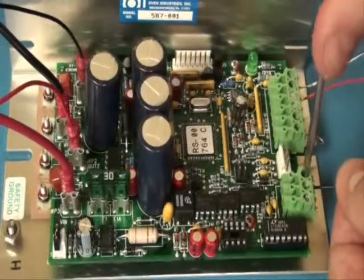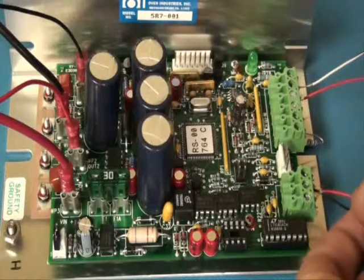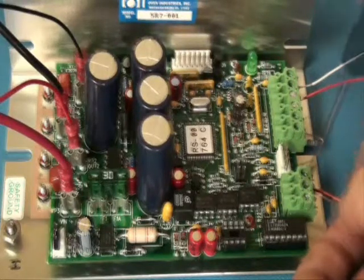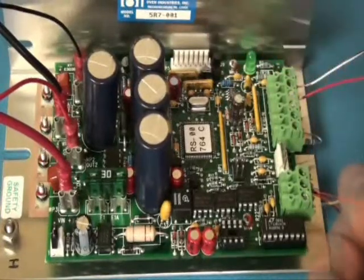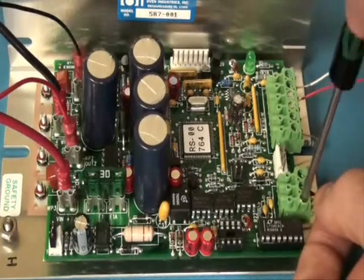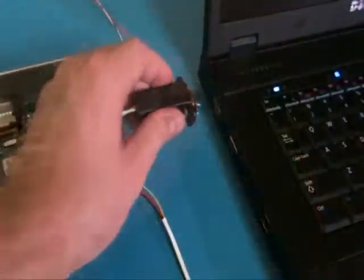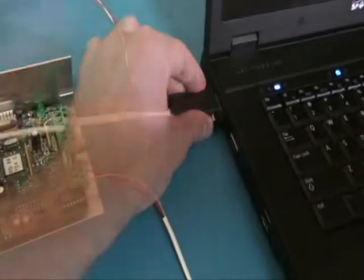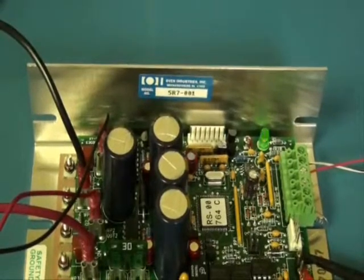Finally, connect the communications port. This will connect to the RS232 input on the PC. The green LED light will flash, indicating the controller is energized correctly.